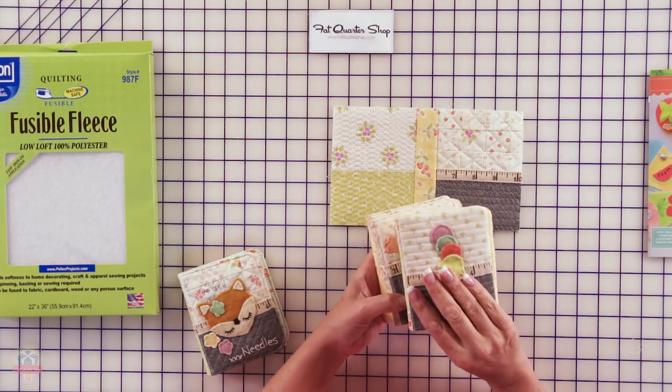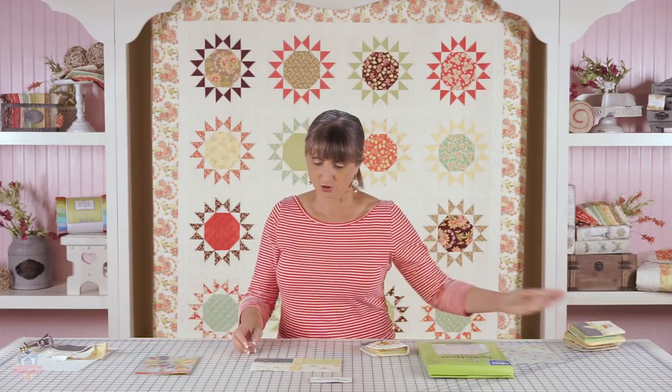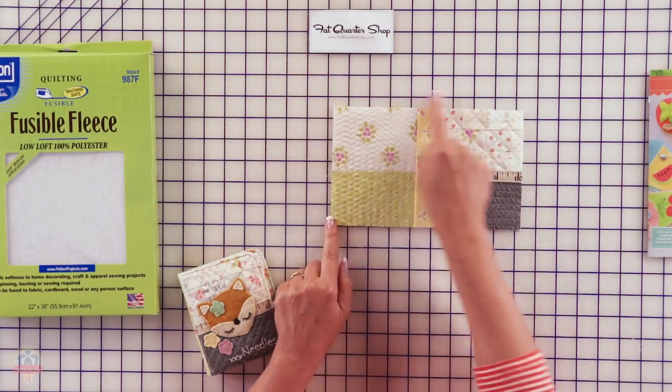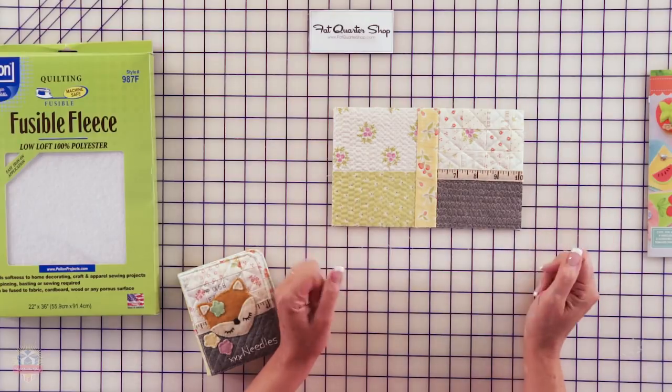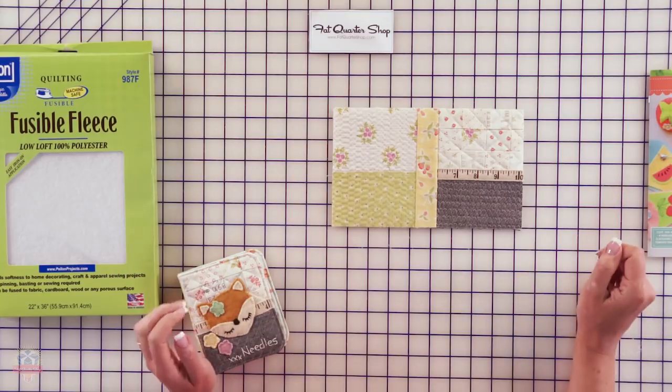You don't even need to raise the feed dogs — you're literally just stitching straight lines. If you have a walking foot, you could use it, but I literally just used my quarter-inch seam foot for all of these. It's just a tiny space and it's not going to pull a lot. Once you've quilted, your fleece piece will be a little bit bigger, so you can trim it up so it's a nice even shape.